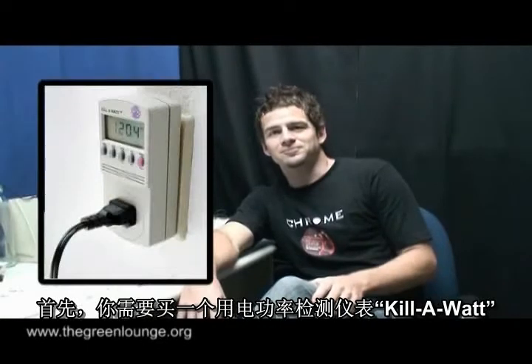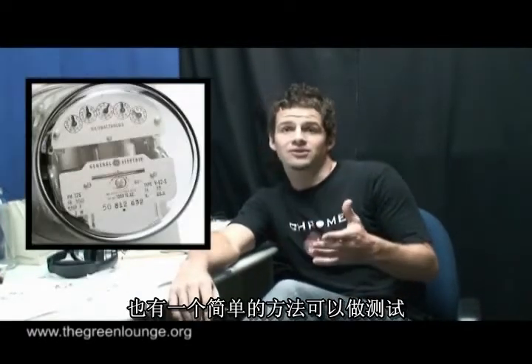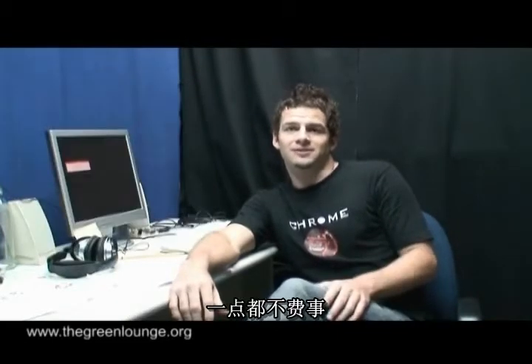Now you could buy a handy device like a kilowatt, which you just plug into the wall and then plug whichever device you want to measure into it. But if you've got a traditional analogue power meter at home, there's a fairly straightforward method you can use which is going to cost you nothing.